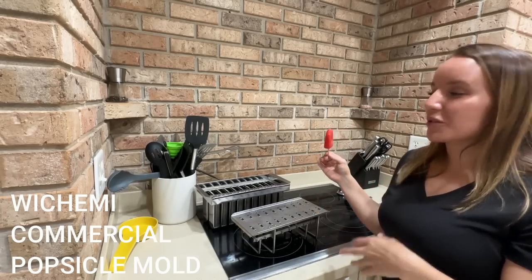I absolutely love this product and I know that you guys will as well. Please check out everything below and go ahead and get to shopping. I'm going to finish up my popsicle — I've been talking too much, it's melting all over the place, so I'm going to enjoy this and you guys go ahead and get to shopping so you can enjoy your own. See you later guys.